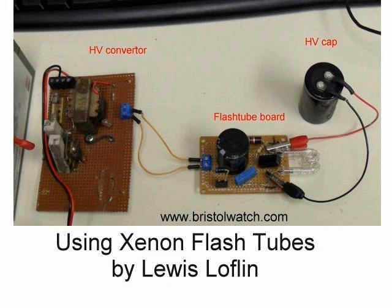And that completes this brief view of Xenon flash tubes. To find out more, visit my website at www.bristolwatch.com. Thanks for viewing.